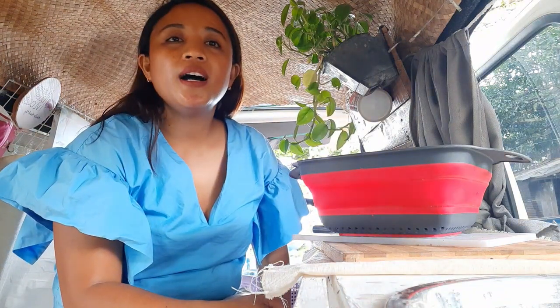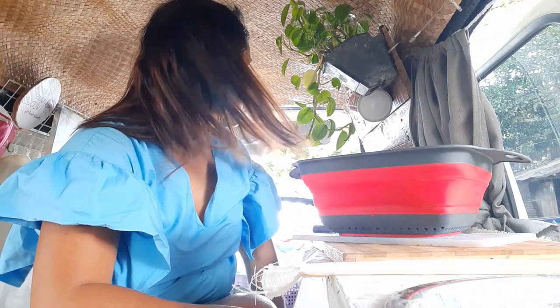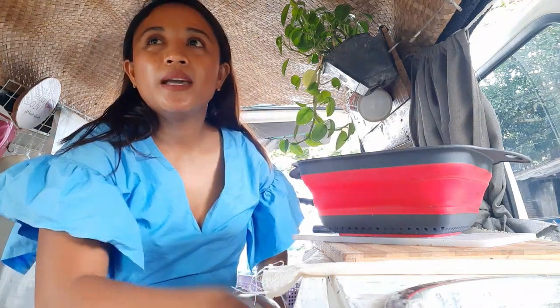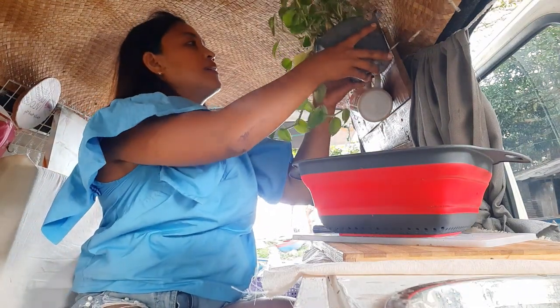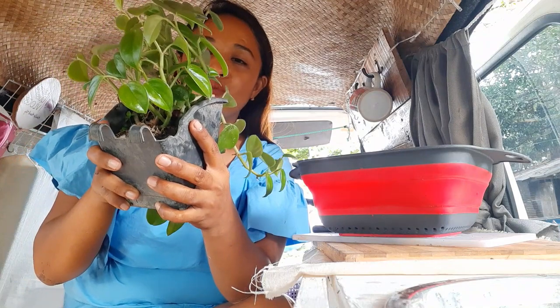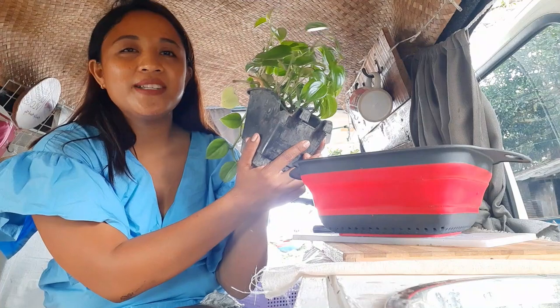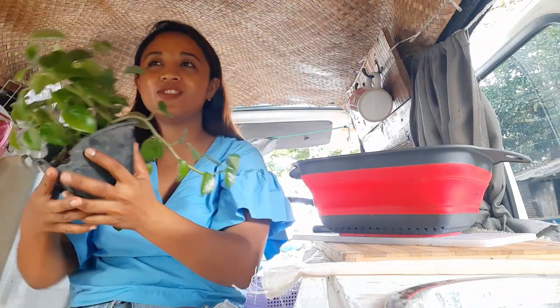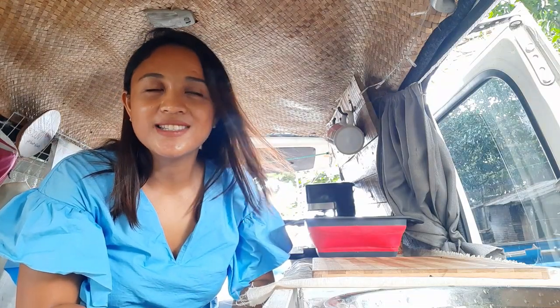I prefer to cook outside but I think it's gonna rain so I'm gonna make my space here inside. We have to keep the plants away — my plant babies — baka mainitan siya. To maximize a really small space, after using something, ligpitin agad — always keep everything away after using.